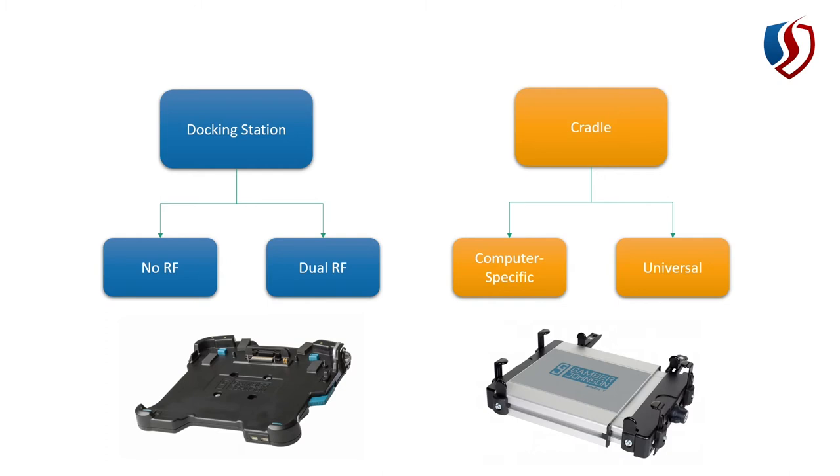The upside of a cradle is a much lower price than a docking station. You can get cradles that are specific to a type of computer — for example, a Panasonic Toughbook CF-31 cradle. The advantage of a computer-specific cradle is that you don't have to adjust it; it just drops in. But because it's a cradle, there's no electronics, so it's kind of midway between a docking station and a universal cradle.